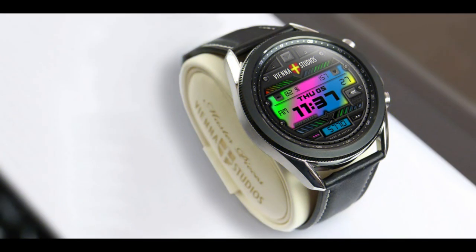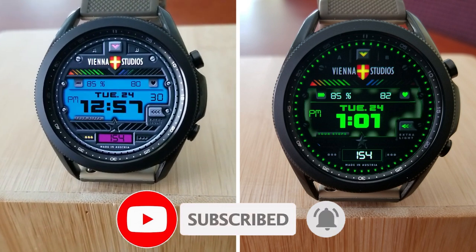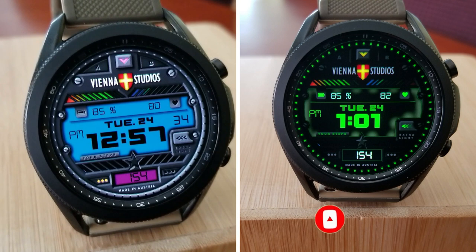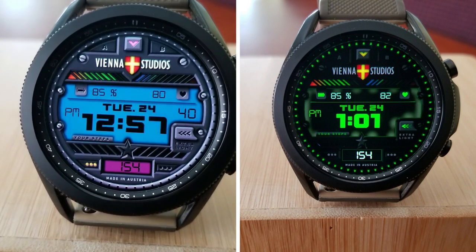That's my review of this freebie from Vienna Studios. Remember that the developer could switch this one back to a paid version at any time, so if you want a shot at adding this to your accounts for free, make sure you click on the direct link to the watch face which I have included down below in the video description.